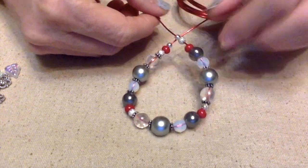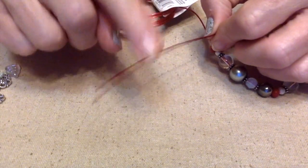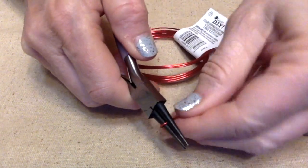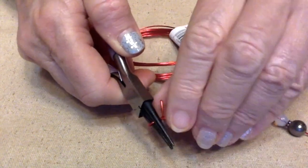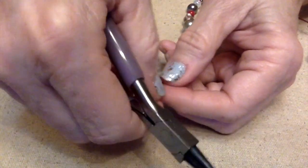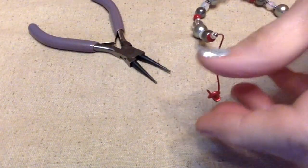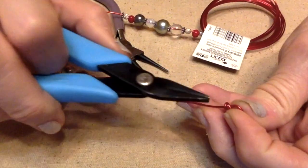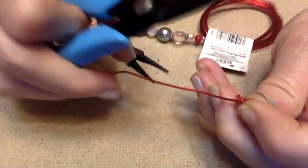So what I'm going to do now is make a loop on this end, wrap it around — it'll kind of be a messy loop — and then I just need to make sure I tuck this wire in like so.